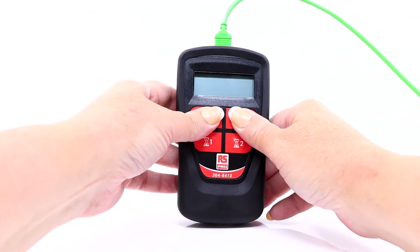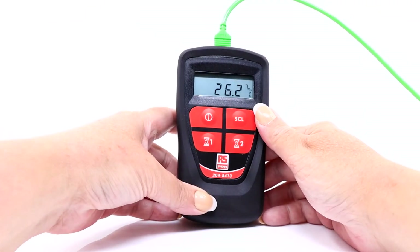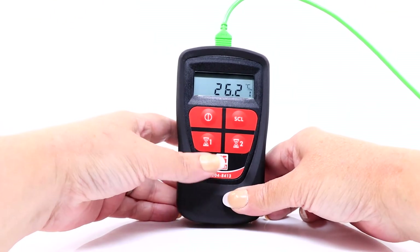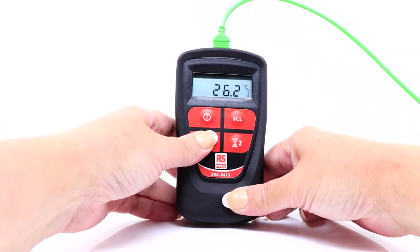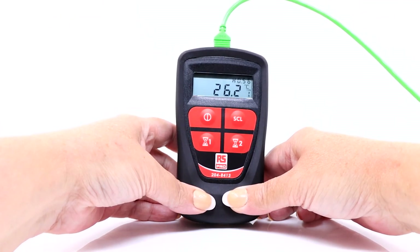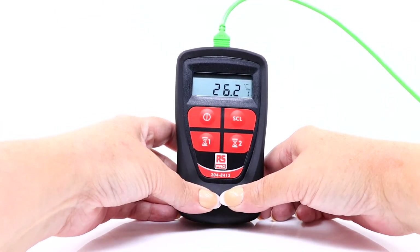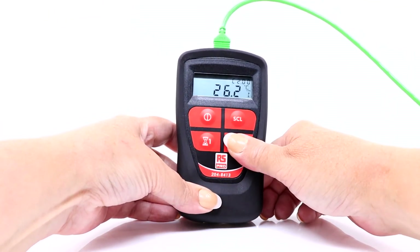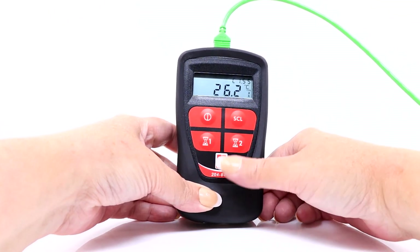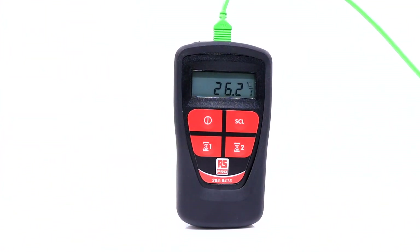Now, let's look at the last two buttons on the keypad. The first is the one-timer button, for the one-minute hot water countdown. Press this and the display will show H, 1.00, and will automatically start counting down. Press that button again and the timer will disappear. The second is the two-timer button, for the two-minute cold water countdown. Press this and the display will show C, 2.00, and again the automatic countdown will start. Press once more and the timer will disappear.